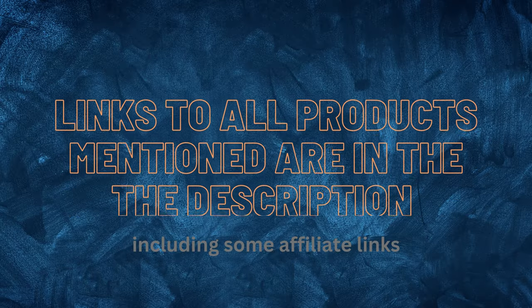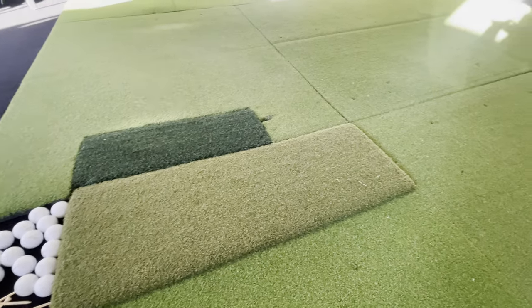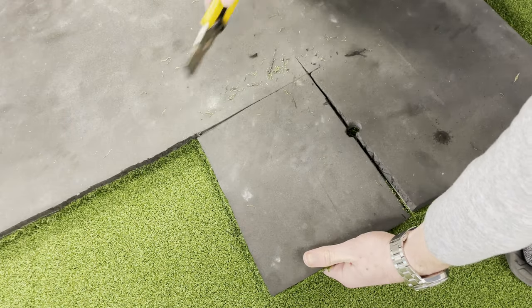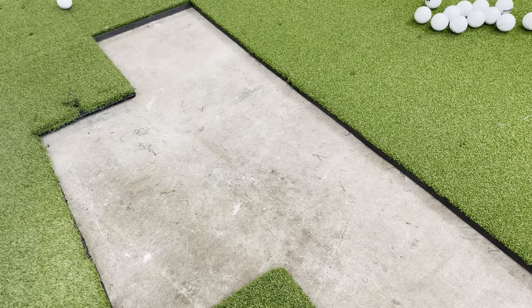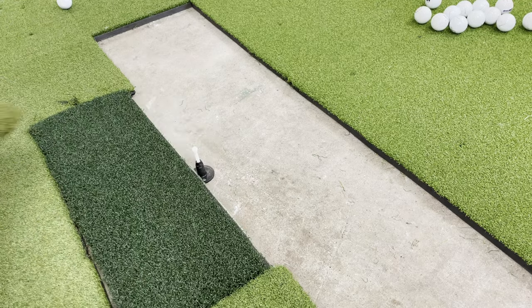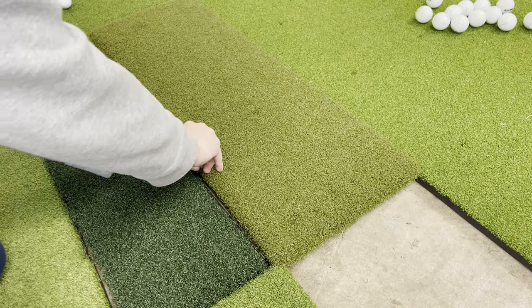I have links in the description for every product mentioned in this video for your convenience. I also recently upgraded the hitting mats. I like the padded artificial turf for a flooring surface but not for the hitting surface, so I bought two separate mats and cut out a section of my existing flooring to make them both fit. The larger mat on the right is thicker but more importantly it allows you to use real tees. The smaller mat is my personal favorite but it doesn't work with real tees, which is why I like having these two side by side.